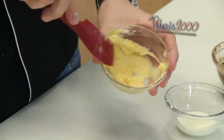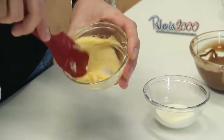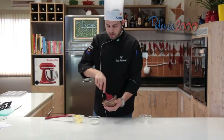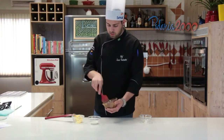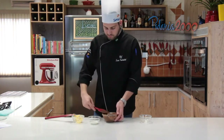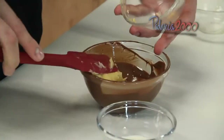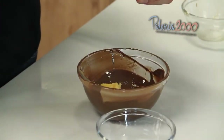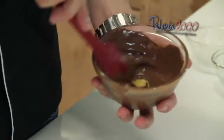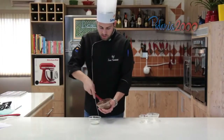Derrete ele como você preferir, no microondas ou banho-maria. A gente já derreteu ele aqui. Daí é só misturar a manteiga com o mel para fazer a ganache. Misturar bem para ficar bem homogêneo. Até dissolver ela todinha.